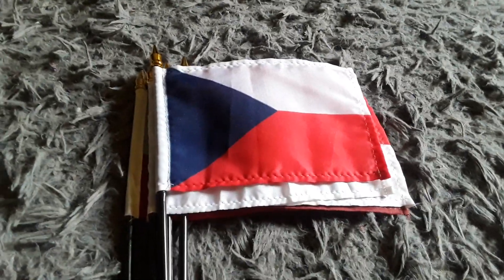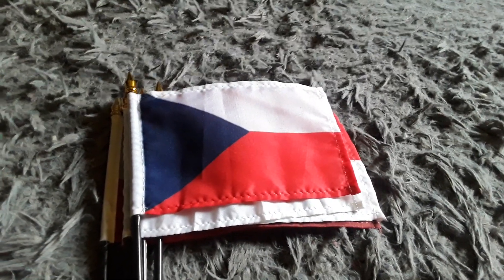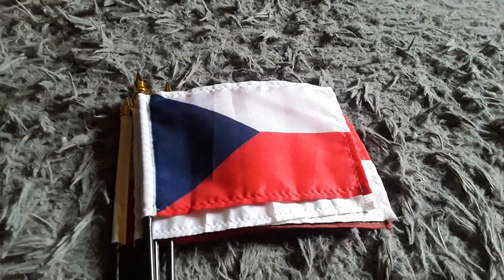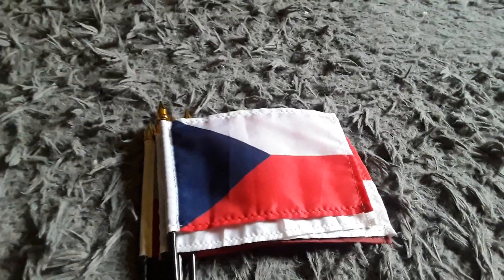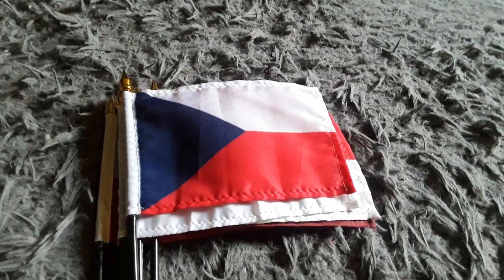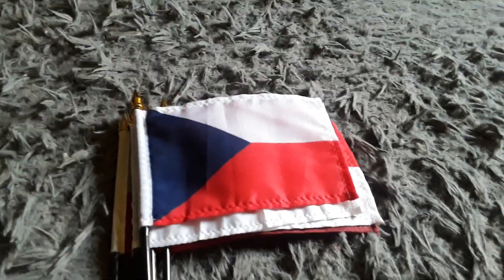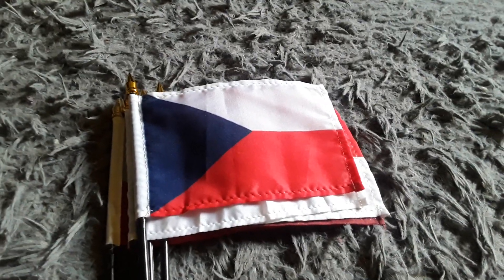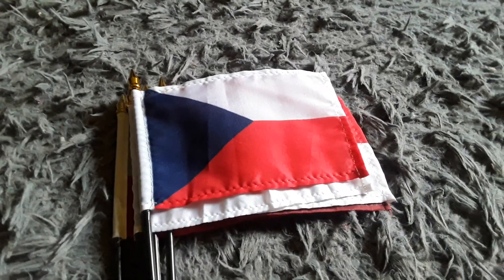Well, that was my flags that look just like the Poland flag! I hope you enjoyed this video. If you did, make sure to give it a big thumbs up, subscribe to my channel if you're new, and comment down below what your favorite flags are that look just like the Poland flag. Thank you guys so much for watching — I'll see you in another video, bye everyone!